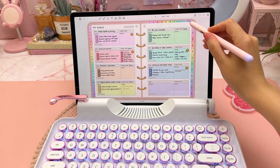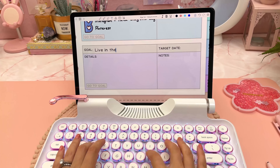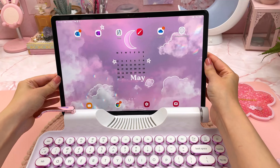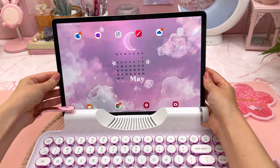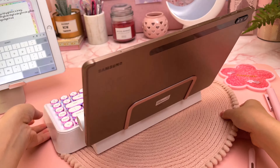This keyboard is compatible with iOS, Android, macOS, and Windows. I'm also testing it out with my Samsung tablet. It was easy to set up, but I had the same issue with the backrest — the tablet didn't sit on it snugly and it was also a bit wobbly.